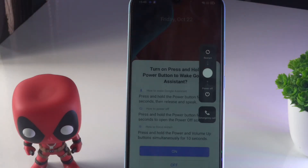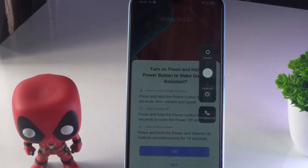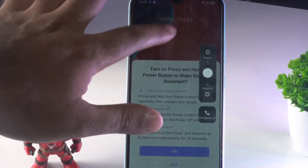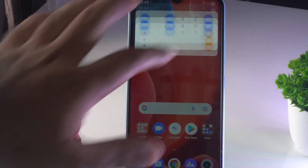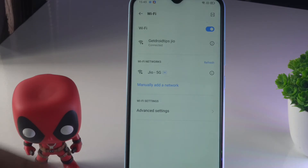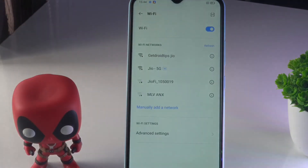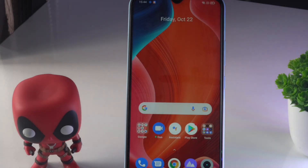When you do this, you'll have two options: restart, power off, and emergency call. You just have to select restart. Once done, you have to connect to the Wi-Fi and see whether the issue is solved. It will connect automatically. If it's not working even after trying this, then we have solution number two.